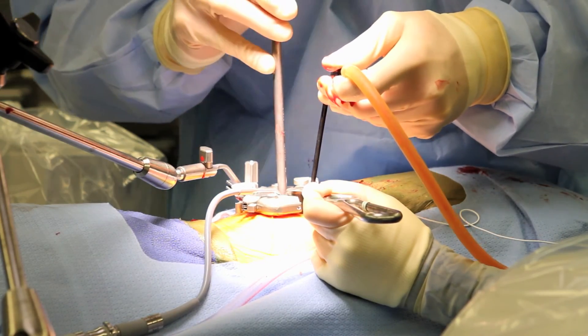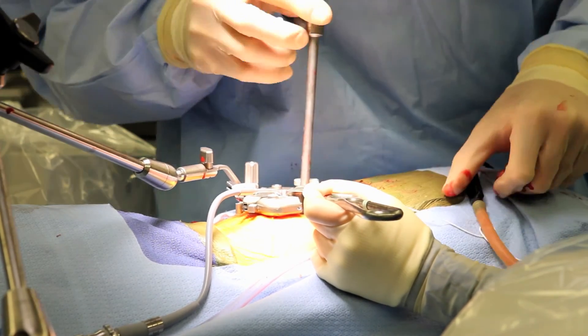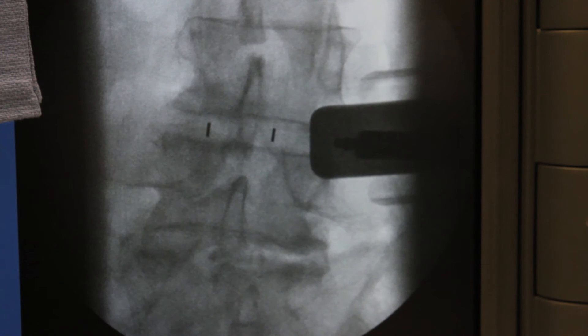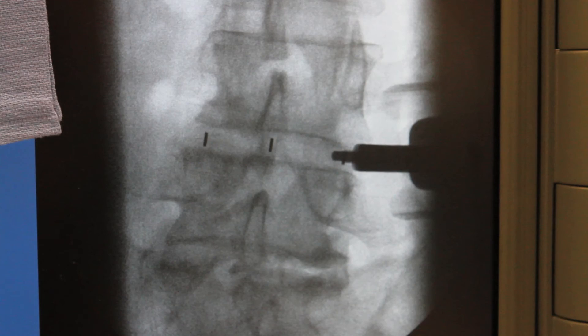The cage is then placed into the disc space for minimally invasive lateral fusion. Intraoperative fluoroscopy confirms distraction of the disc space and proper positioning of the cage within the disc space.